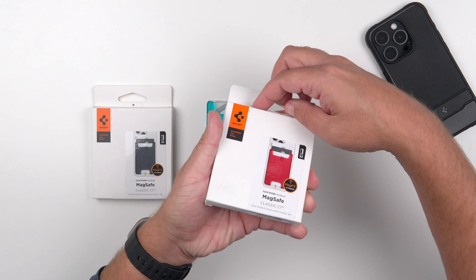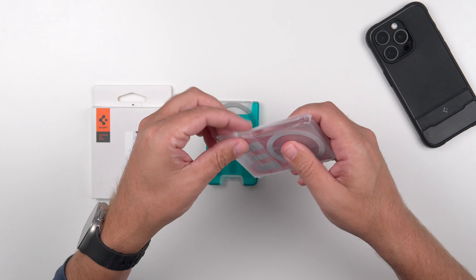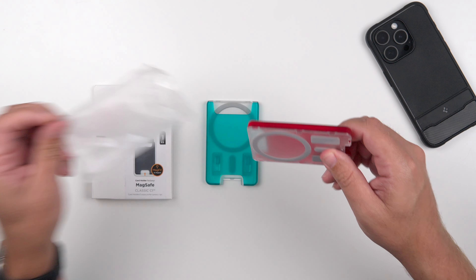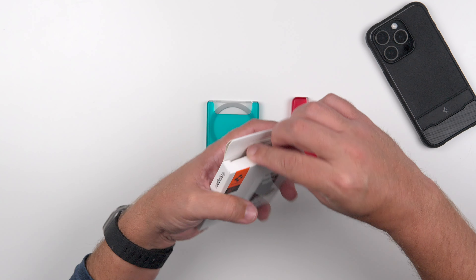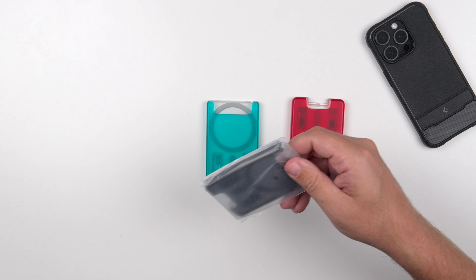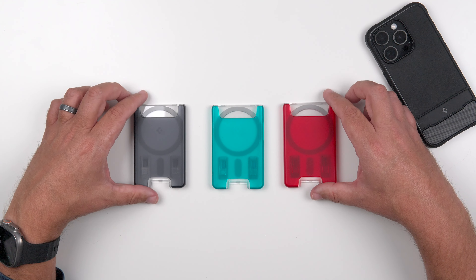Let's get the other colors out. This one is the Ruby color — it comes in this plastic packaging just like their phone cases do. And last but not least, graphite, which is usually my go-to color for most things when it comes to phone cases and accessories. So there are all three colors.